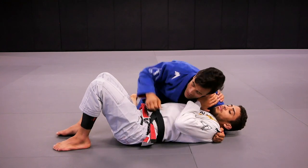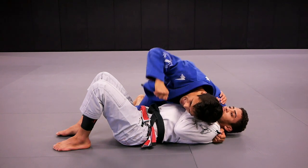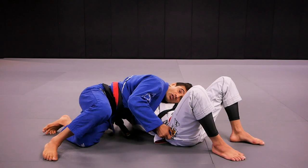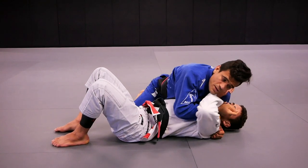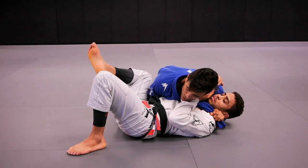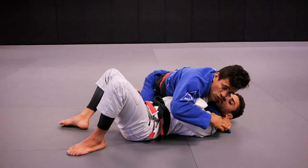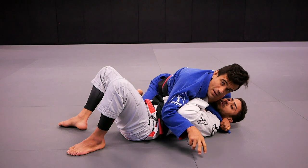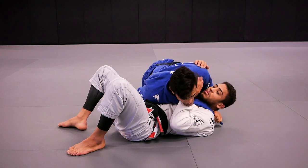Let's see it one more time. Starting from side control: my right hand opens my own lapel, and my head is next to Kennedy's head so Kennedy can't see what I'm going to do. My right hand goes to Kennedy's hip to disguise the setup. My right hand goes in between Kennedy's arms and feeds my left hand. Once I do that, my right hand goes back to Kennedy's hip, because as soon as Kennedy sees the lapel going around his neck, he'll try to fight and recover his guard. I adjust the lapel around Kennedy's neck, then we'll see number one, number two, and number three.